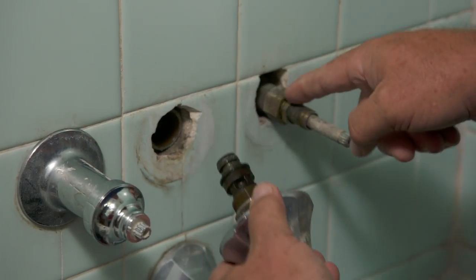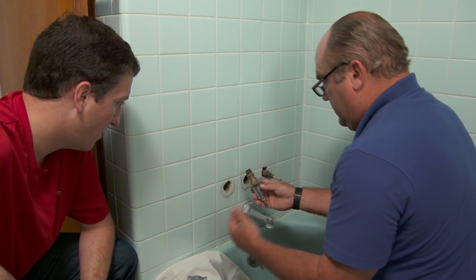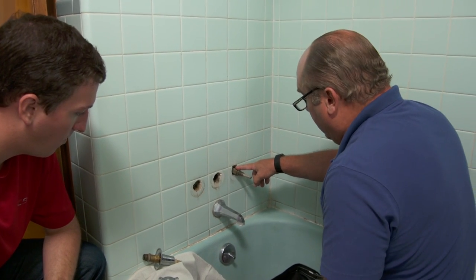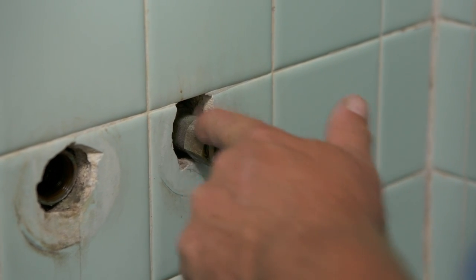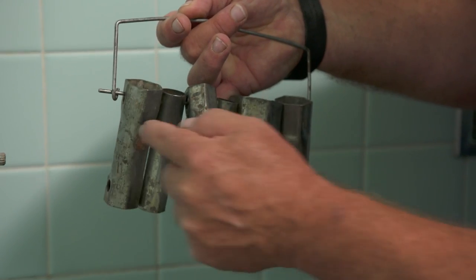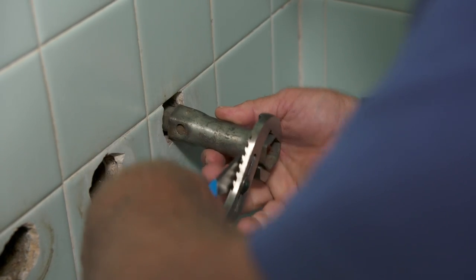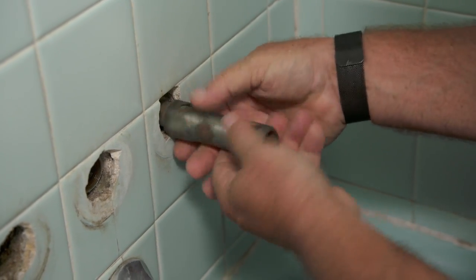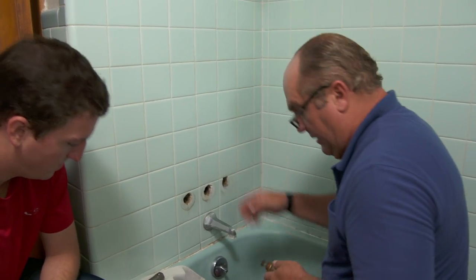This one's definitely too loose and doesn't even have a gasket. Now, in this case you could get pliers on it and grip that gland, but in many cases this valve body is way back inside the tile — so they make special tools for this. This is called a tub socket, with all the different sizes you might find. Here's our cold stem — all the parts are now out of the valve body.